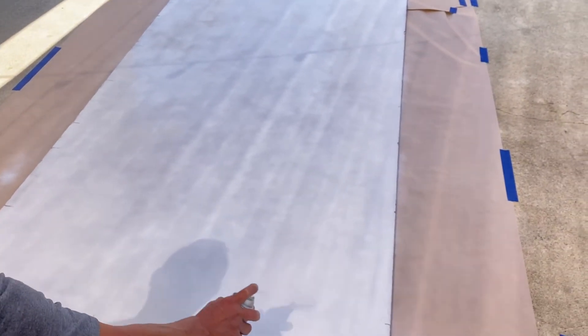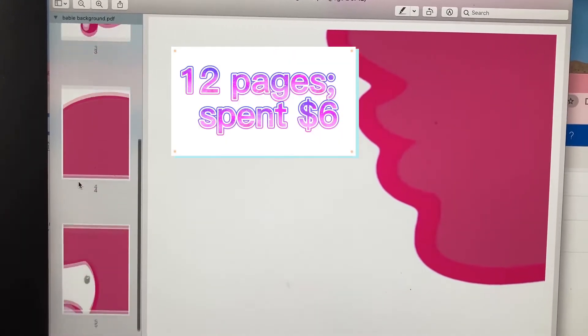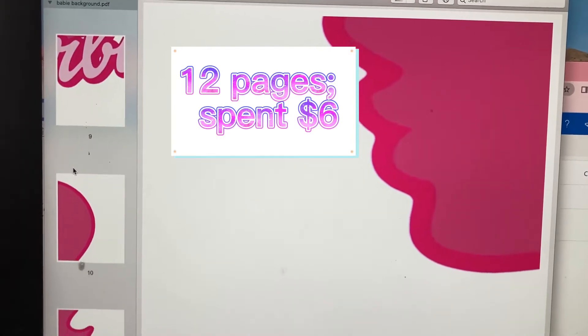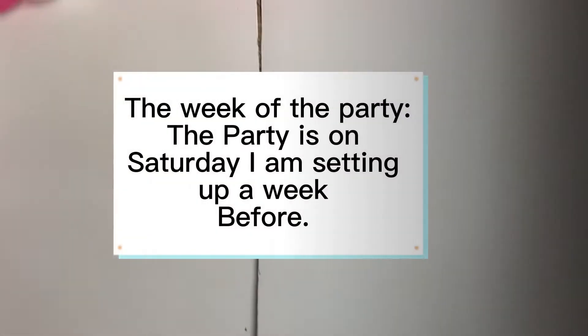I still had another cardboard to go, so I decided to just move on. Next, I printed out this Barbie silhouette in pink.